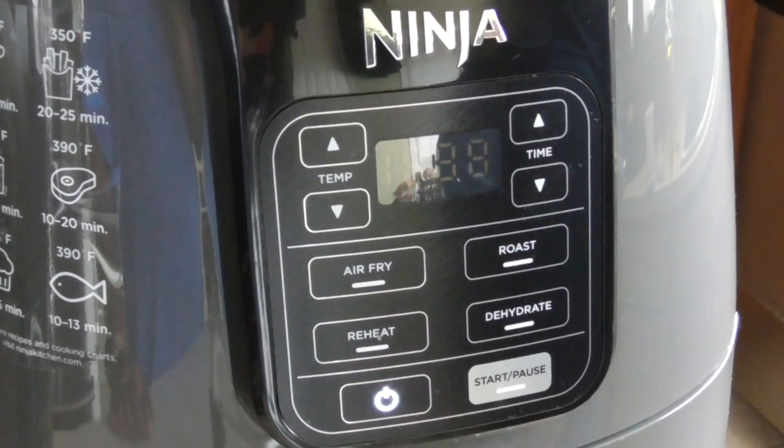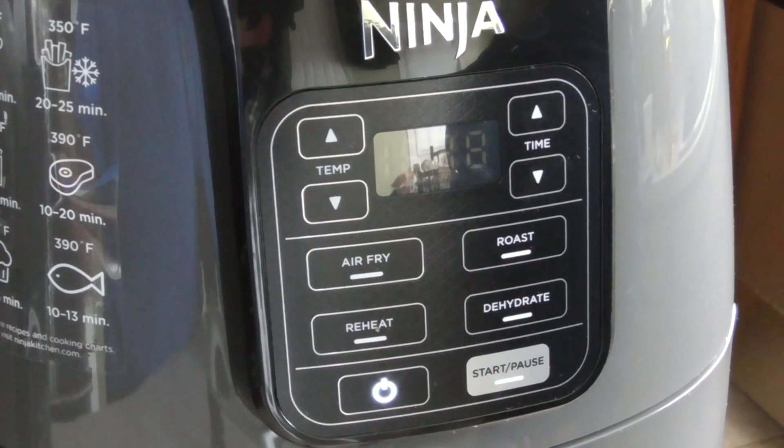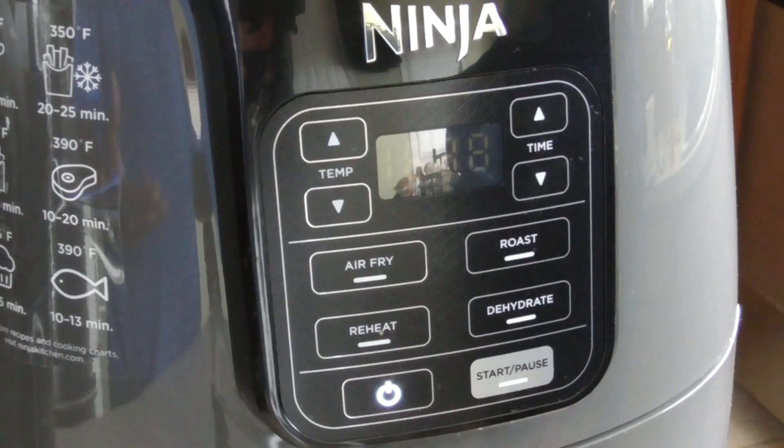So we got a surprise guest in here — we got a Ninja Foodi that you guys know, one of my subscribers know, I got the other day. So the recipe calls to brown it in your pressure cooker or on your stovetop, but we're going to air fry it. Why not?